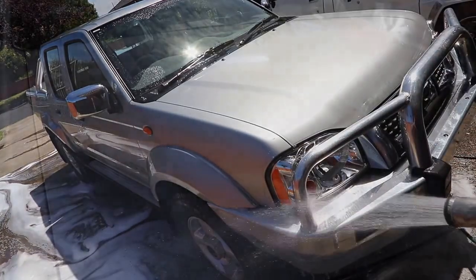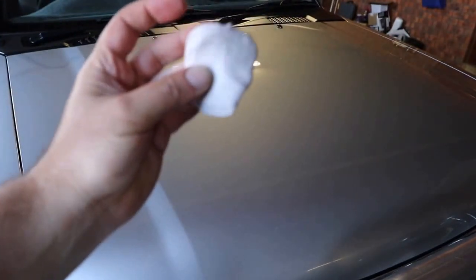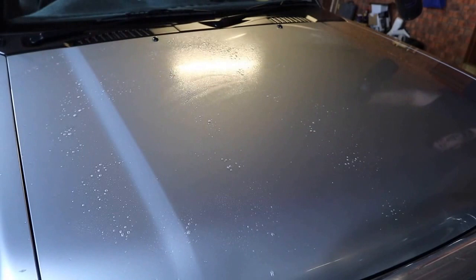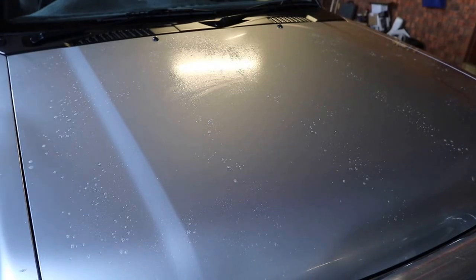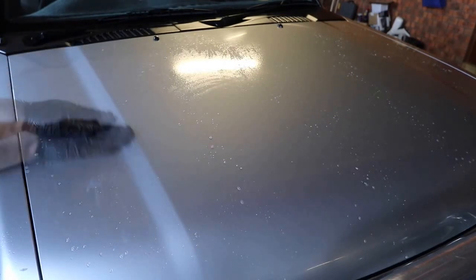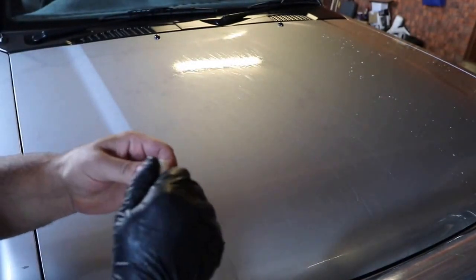On to my final decontamination process. I've adopted using Concorse Car Care's Purify as both my iron removal chemical and my clay lube, so now I combine those two steps into one. I work a panel at a time, working from top to bottom as with almost every process I do. It not only makes sense to work with gravity rather than fight it, but it's a great way to stay consistent and safeguard against missing a section when you keep your processes the same each time.